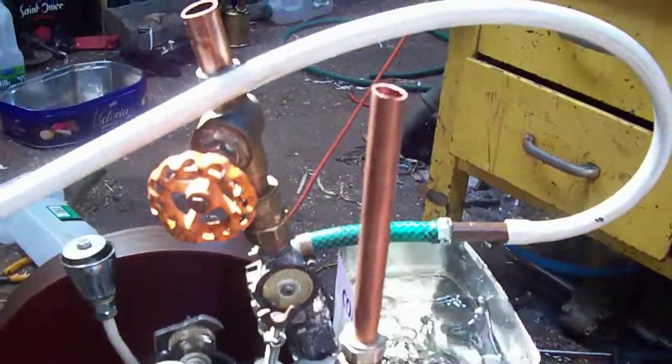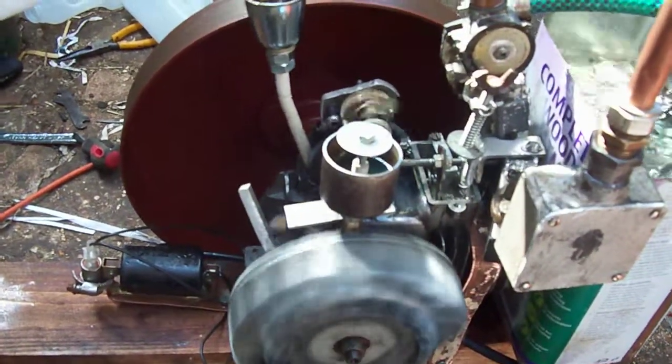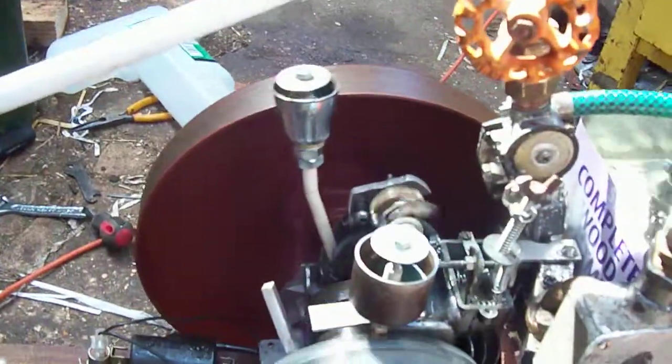But it runs! Eventually I'll get proper grip speed oilers for there and there, but these can do for the moment.